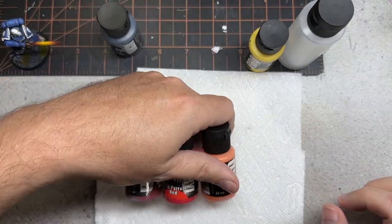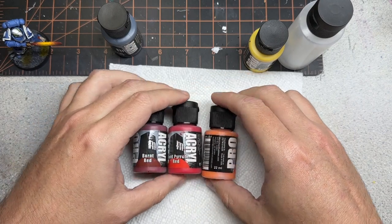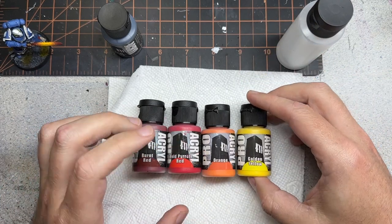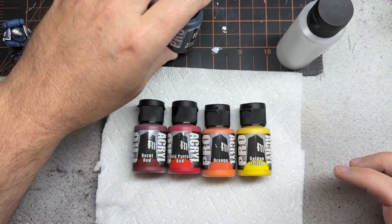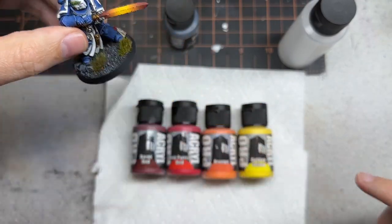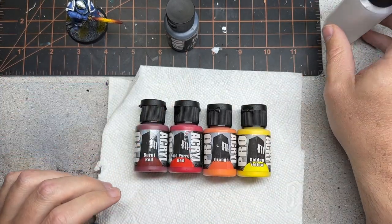The first thing I wanted to go through is the paints I'm going to be using. I'm just going to be using some paints from the Pro Acryl range: burnt red, bold pyrrole red, orange, and golden yellow. I'm also going to be using a little bit of coal black right at the end, just to do those little bits on there.